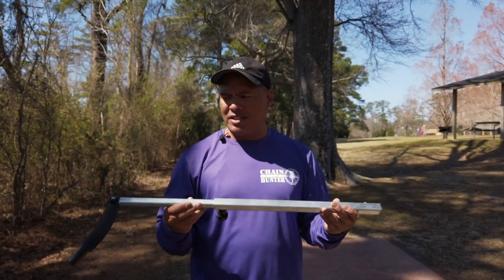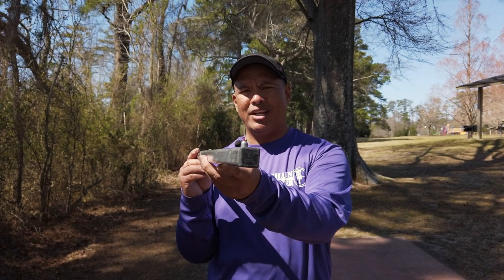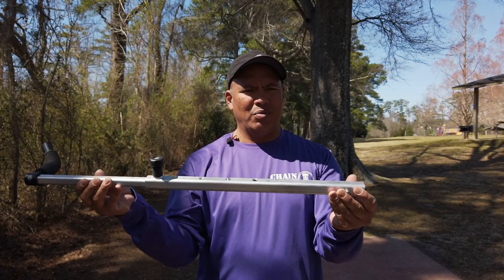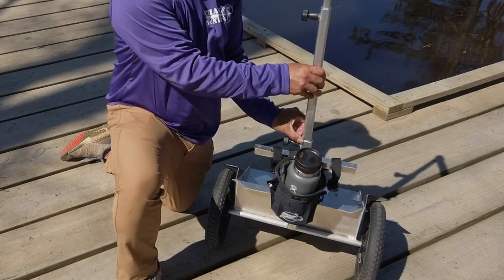One of the awesome things I love about the Ridge Roller Cart is it's not a tubular handle — it is square. So there's no way that this thing is going to swivel on you. Once it mates into that square slot, it ain't moving.